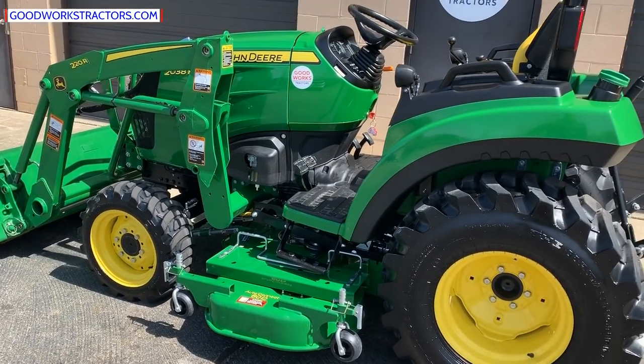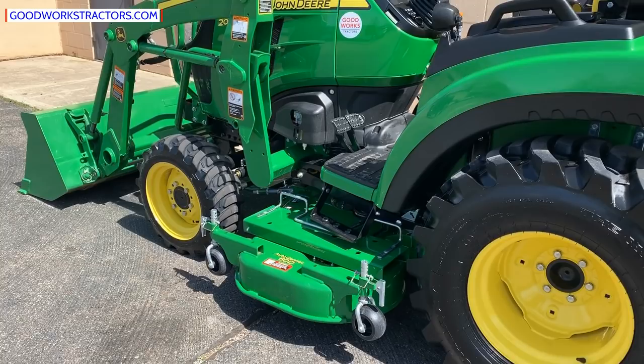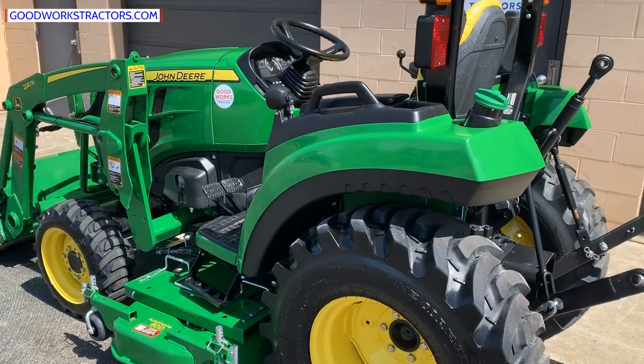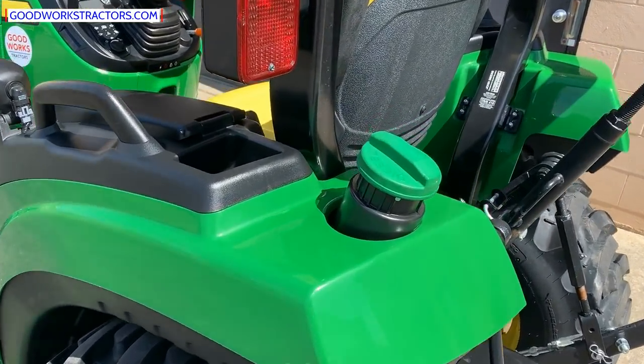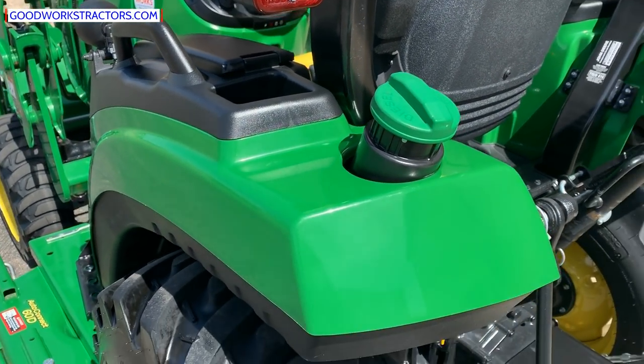You can see the R4 industrial tires on there. These are going to be safe on your lawn — they're not going to tear up your lawn like an ag tire would. You can see the fuel location back here, which is very convenient, an improvement from the old design of the two series.